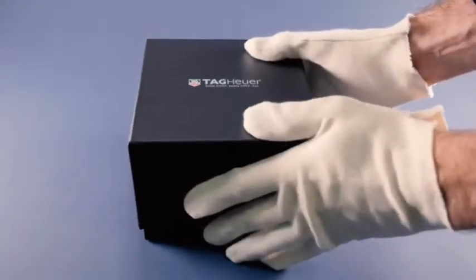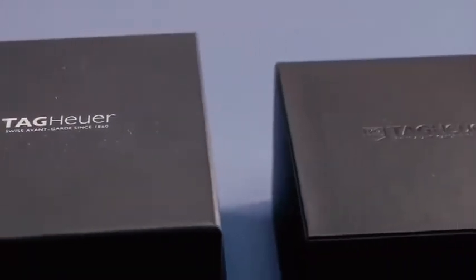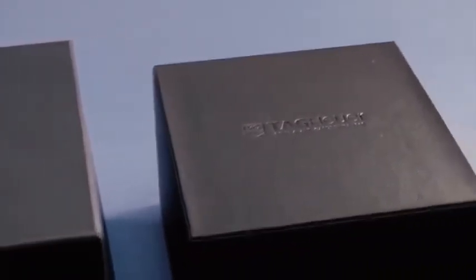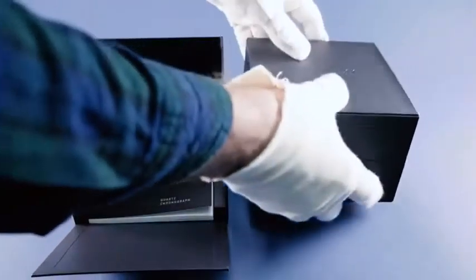Tag Heuer Formula One Chronograph, model number CAZ1010FT8024. The presentation box comes in two parts: the first is the outer box with a drop-down front containing the instruction booklet and guarantee card, neatly stored in the space beneath the main box.